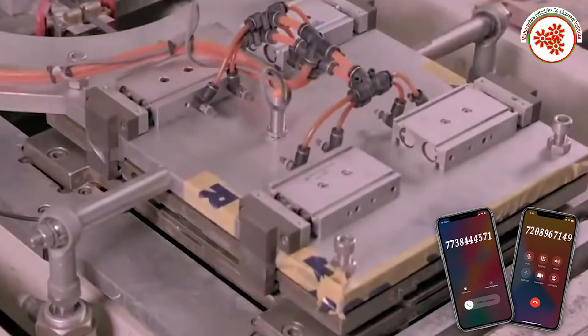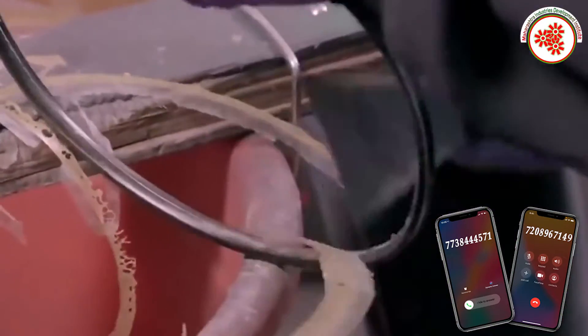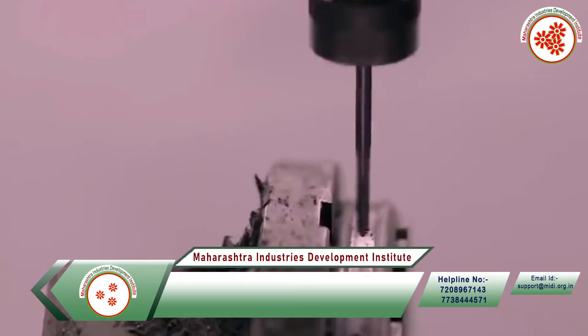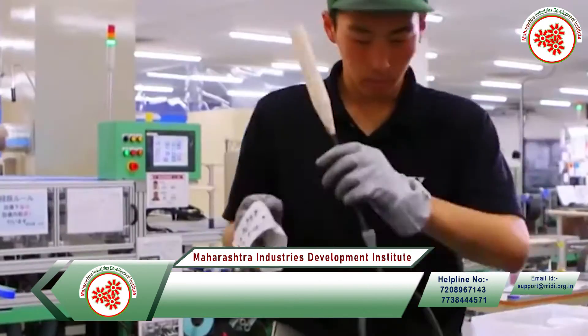It is then inserted into the parameter machine which gives it the right look through heat. Then holes are made with an auto drill machine. After that, it is assembled, painted, packed, and sent to sell in the market.